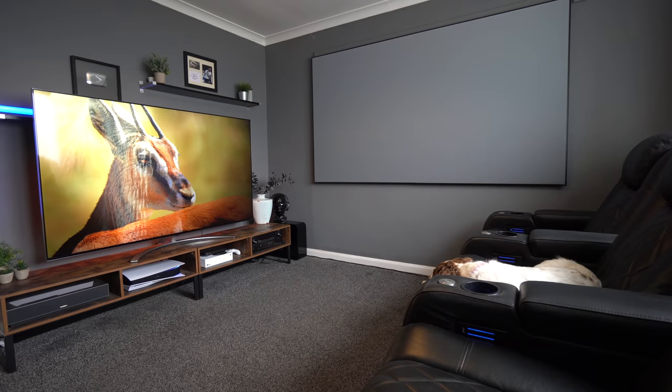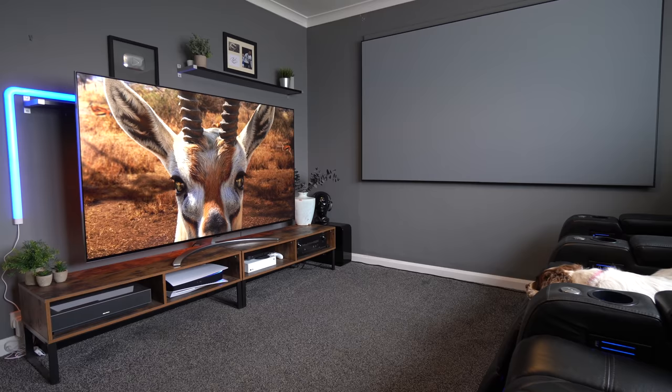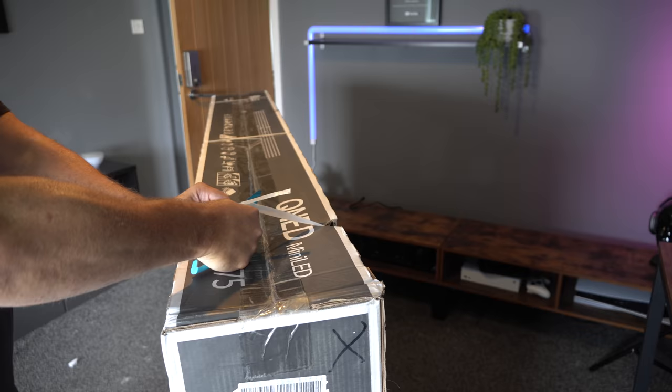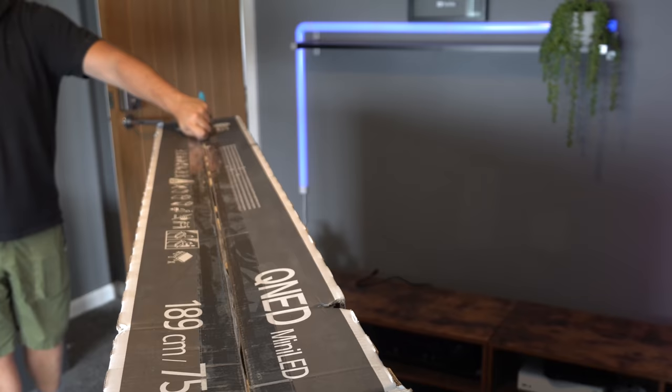In today's video we're taking a look at the LG 75 QNED 99, the 8K mini LED brand new for 2021. We've put it pride of place in our cinema room and we're going to see how it gets on. Don't forget to hit the red button to subscribe and give this video a thumbs up. Thank you to LG for supplying this TV — all thoughts expressed will be our own and we've not been asked to say anything good or bad about it.